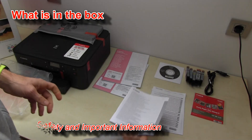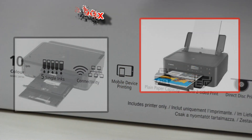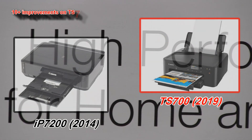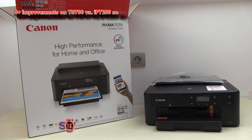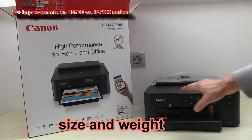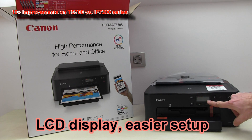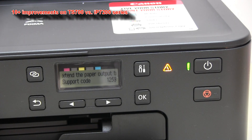The printer is unboxed. This printer is replacing the five-year-old model, now in 2019. Now I will tell you about the 10 improvements. First, physical difference: the new printer is smaller in size and also lighter. Second, it now has an LCD display which makes the setup of this printer more user-friendly.